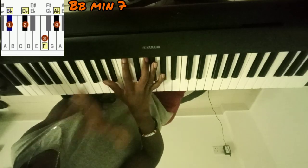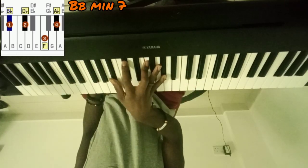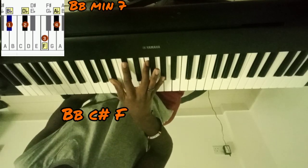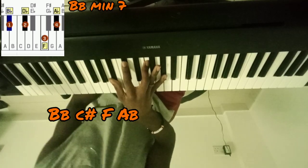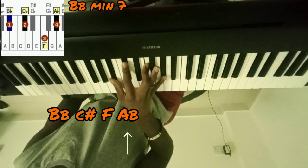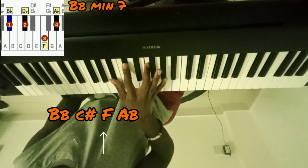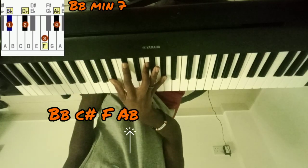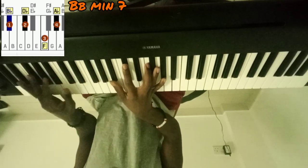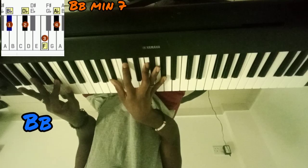B-minor 7. Sometimes I do get the chords wrong as I'm sitting here looking at it, but everything will be up on the screen. Anyway, B-minor 7 is B-flat, C-sharp, F, A-flat. And I encourage you guys to sing it along as you're playing the chords — it helps you memorize it. And in the left hand, as you're playing this chord, you just add another B-flat.